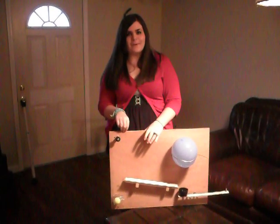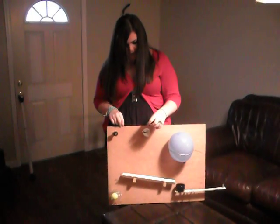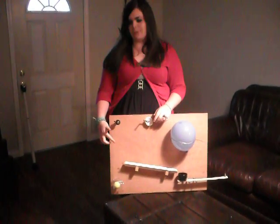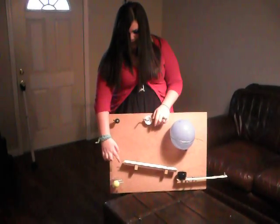This is my Rube Goldberg project, and I'm doing how to pop a balloon. You've got to crank this up, and when I crank this up, this is attached to a pulley, and the ball will come up from the basket and it'll get caught on this thing.